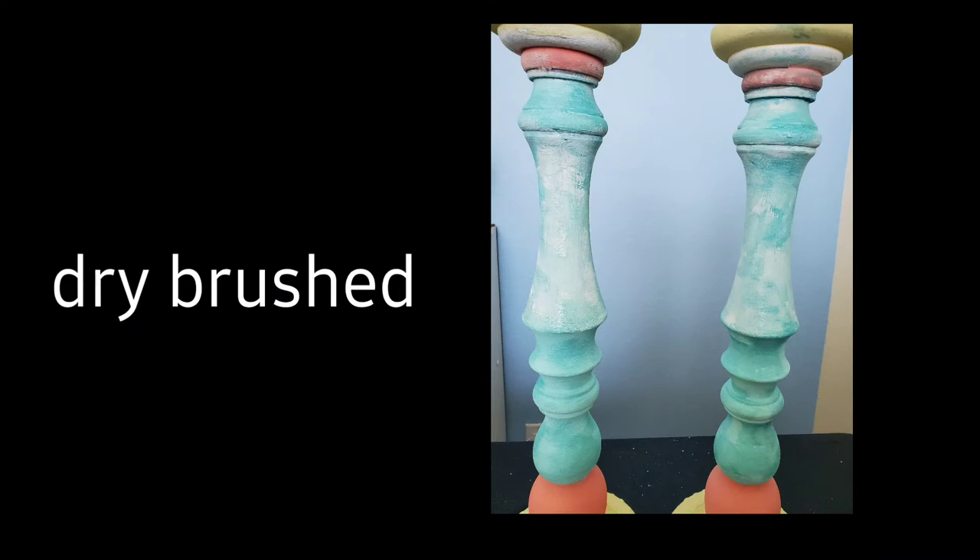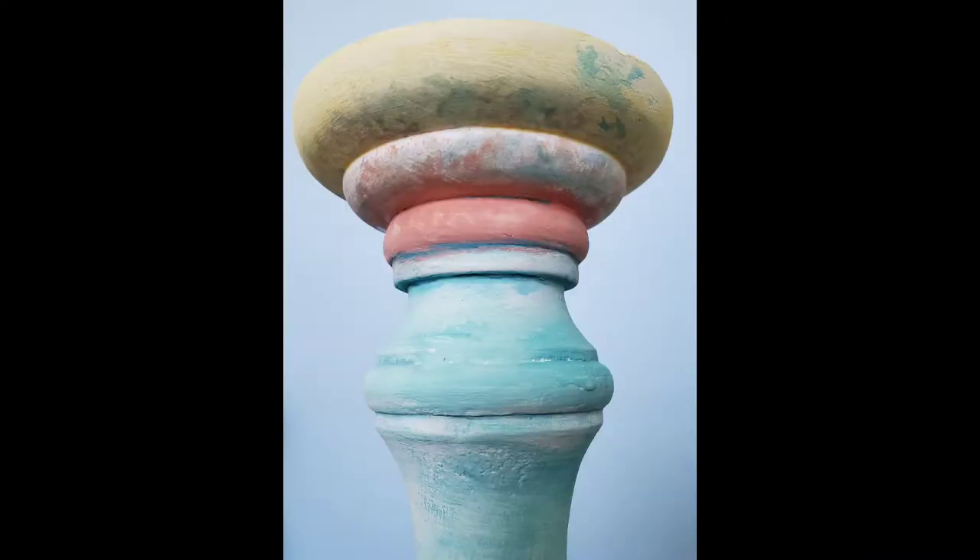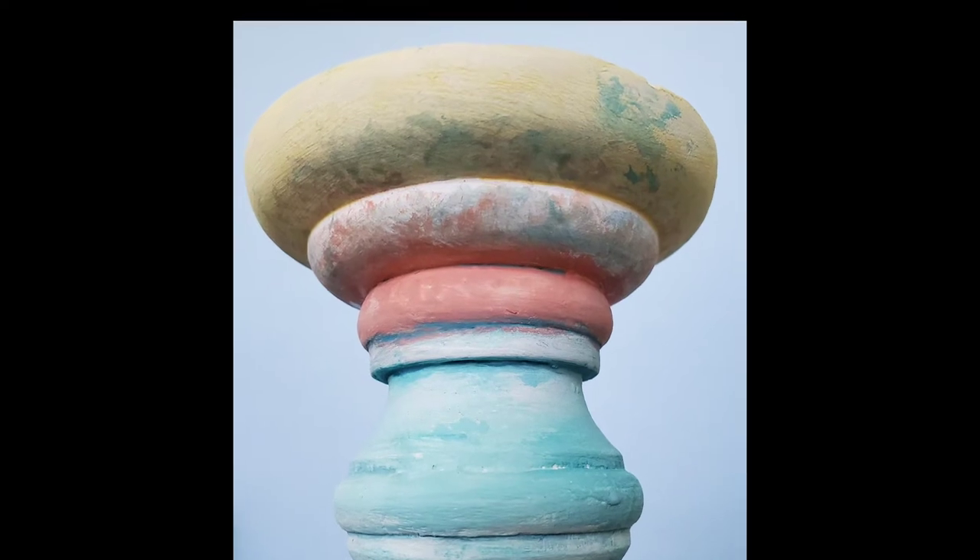And then I drybrushed this area — just took a little extra of that Mermaid's Tail and drybrushed it on. And this is what we have so far.